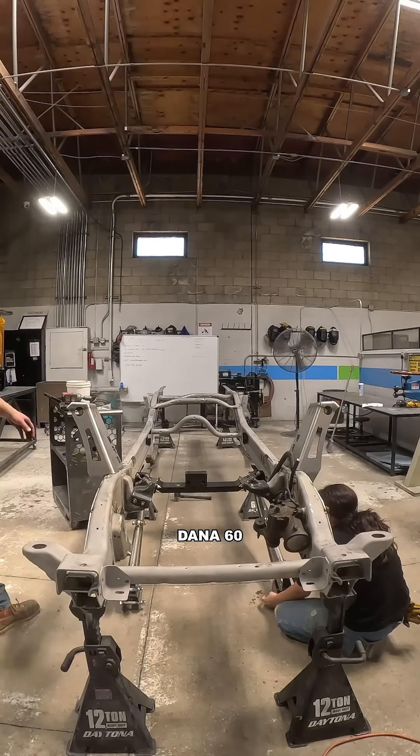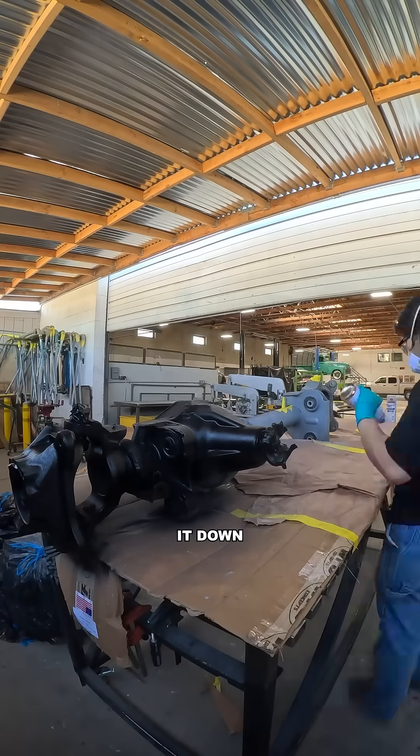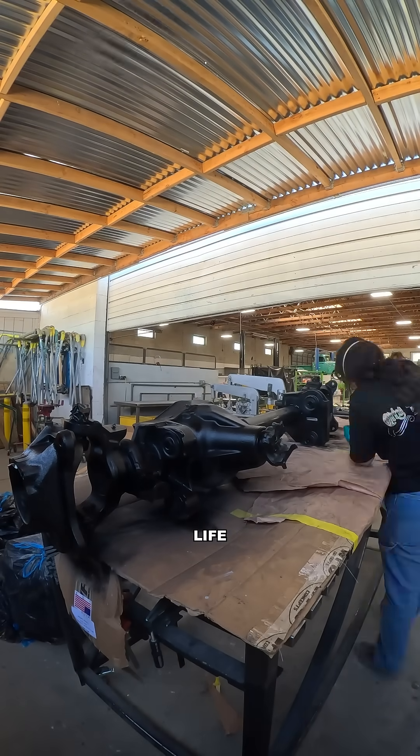Next up was our junkyard Dana 60 axle. We stripped it down, sanded it smooth, hit it with fresh paint, and brought it back to life.